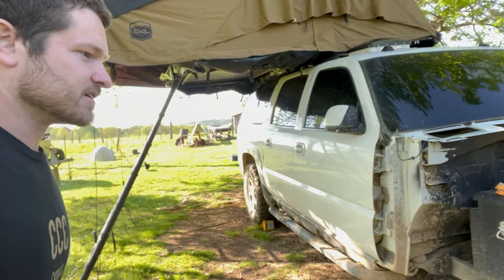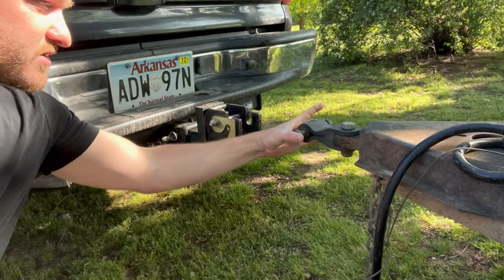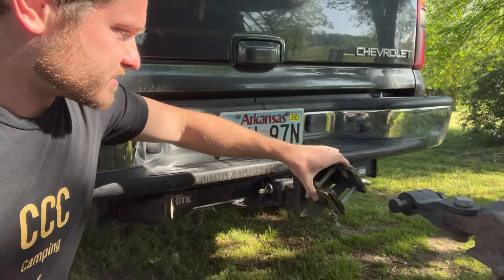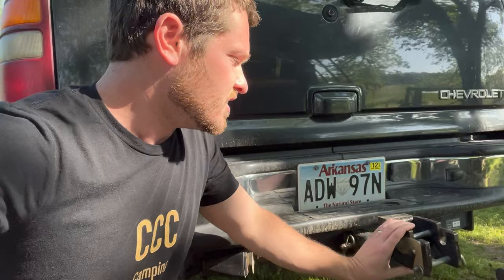The whole point of hitches like this is more articulation over a traditional ball hitch. We've got articulation this way, this goes into here so we've got articulation this way, and this rotates so we've got articulation this way — three axes of articulation, which give us full rotation. This thing can completely roll over; the entire camper could roll over without maxing out the articulation.